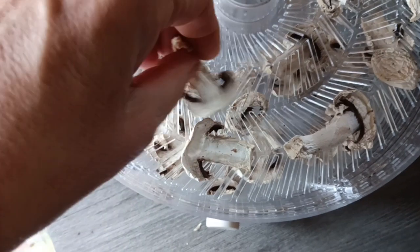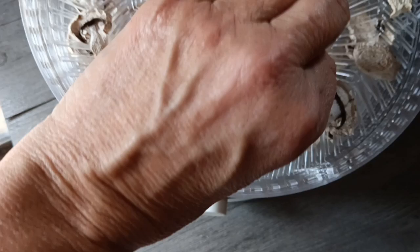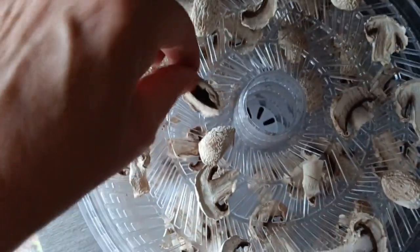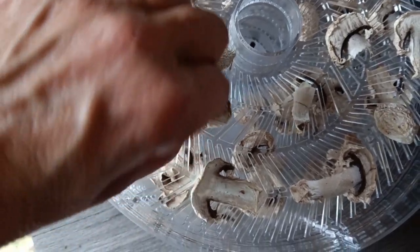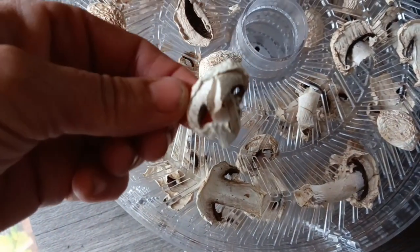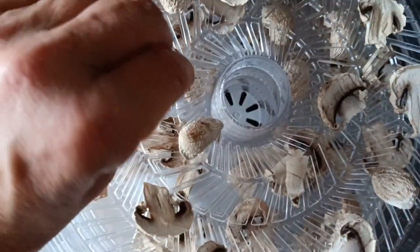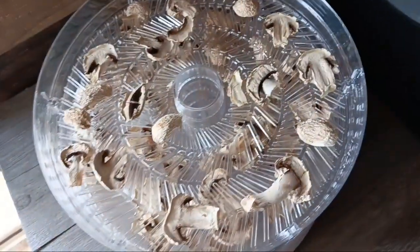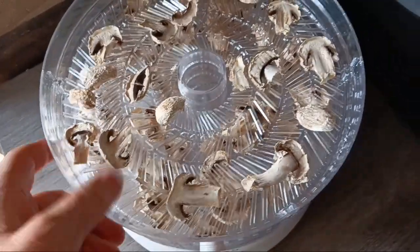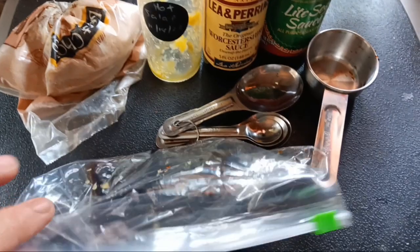After four hours, these are done! I'm going to leave them out to cool and condition for about 30 minutes, then put them in their own plastic bag before adding them to the rest of my dehydrated mushrooms — just to make sure there's no condensation and that everything is completely dehydrated. I am so excited about this dehydrator. Can you guess what tomorrow's project is going to be?